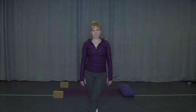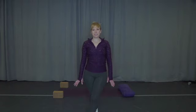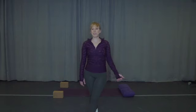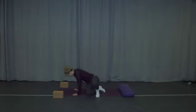Hi guys, my name is Dani and today we are going to do a short practice to help wind down the day. Great to do before bed or just at the end of your day. All you need is your mat and some comfy clothing. If you want to grab a bolster or a blanket, that would also be helpful. We are going to start today's practice in Balasana, Child's Pose.